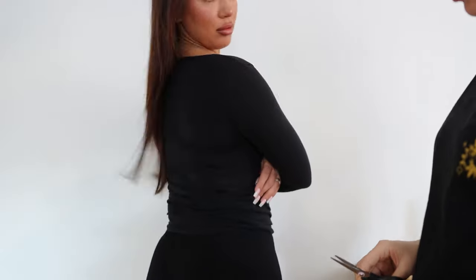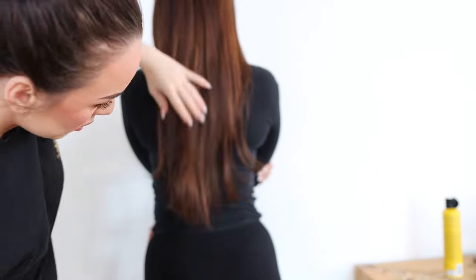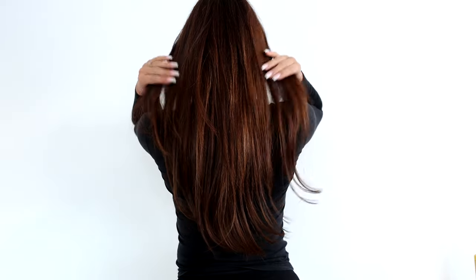I just cut a little bit on the ends and the sides as well so it really blends with her natural cut. And this is the result — she is madly in love with them and she's still wearing them. It has been three weeks and she loves them.